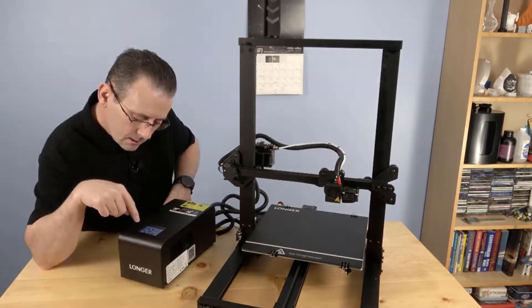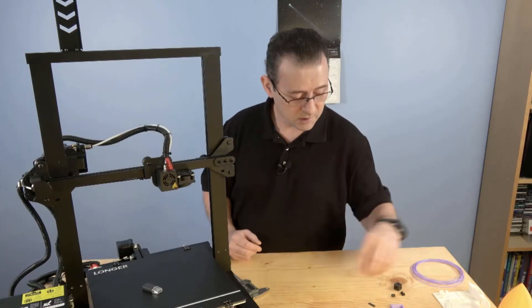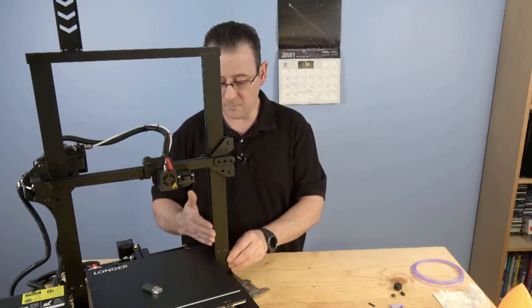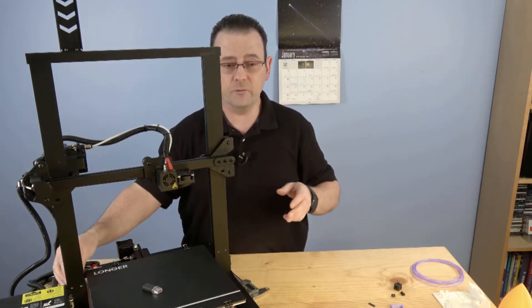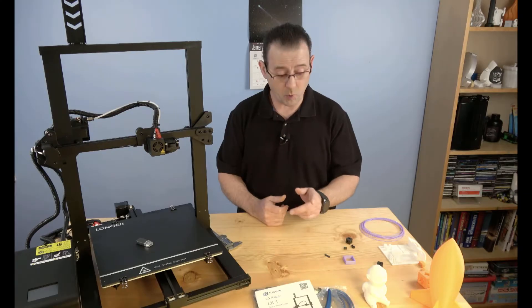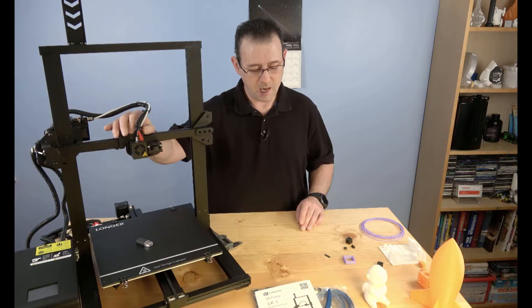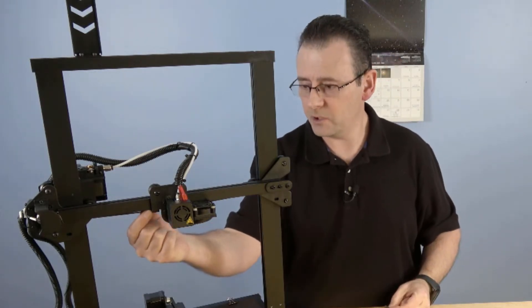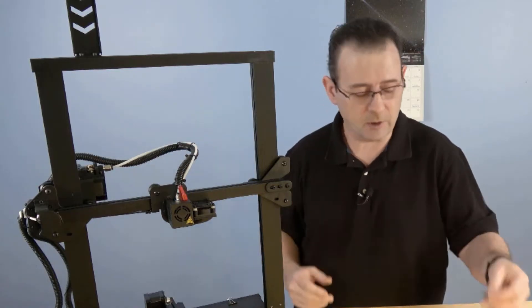Assembly went pretty easily overall, though there were shipping bolts on the Z-axis that prevented flexure on the V-rails. You have to undo those first and move the X-axis gantry all the way up to get access. One QA issue: after assembly and powering up, the X-axis wouldn't fully home because excess belt material was interfering with its travel toward the idler — a quick snip fixed it, but it was a small quality control miss.